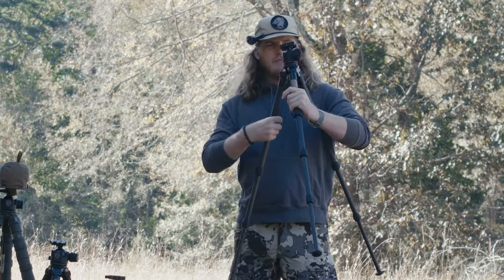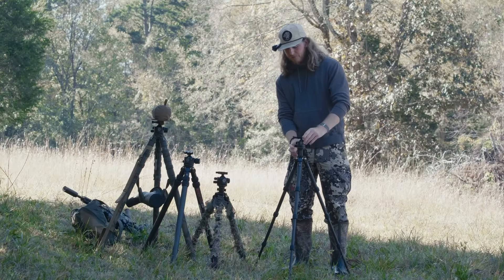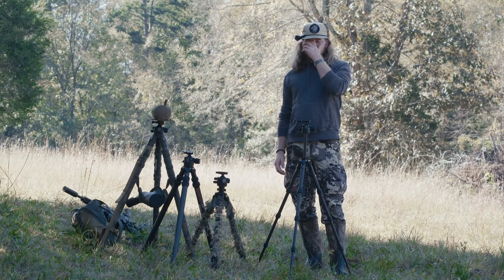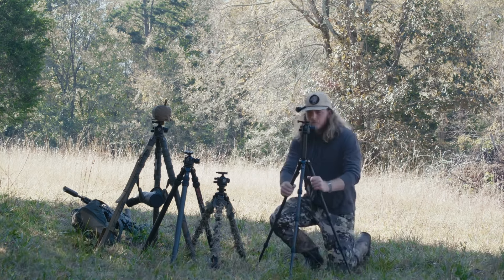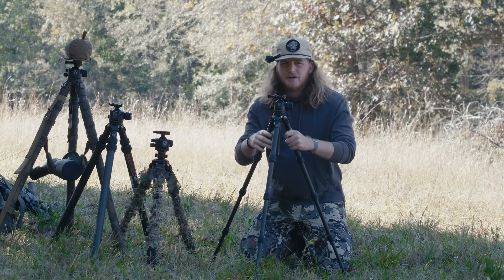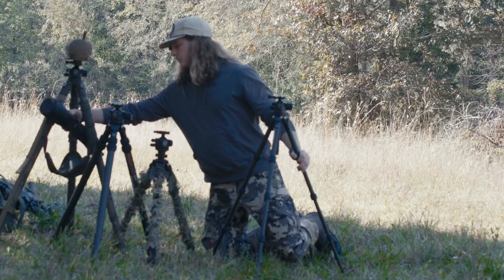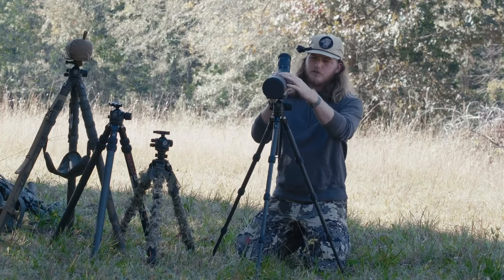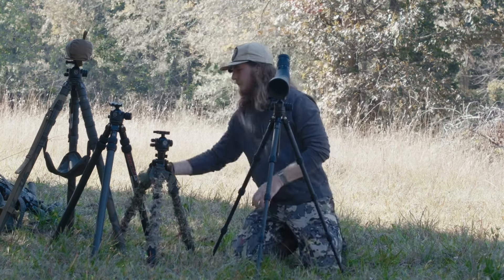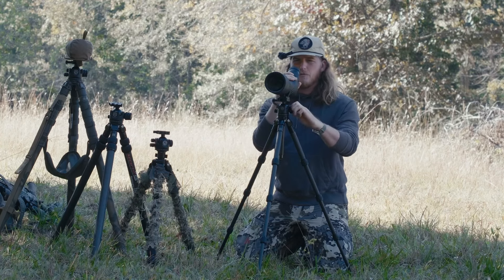The benefit of this tripod is that it's very lightweight — weighs next to nothing. The con is that the max height is limited, but given the nature of this tripod, it was designed for kneeling — being on your knees using binoculars or a spotting scope. It's mainly for backcountry hunters spending a lot of time behind glass, sitting on hillsides. I do use this one for shooting quite a bit, but primarily for glassing with a spotting scope or binoculars.